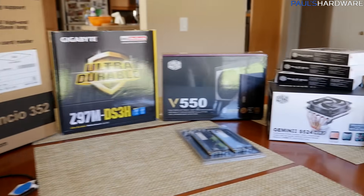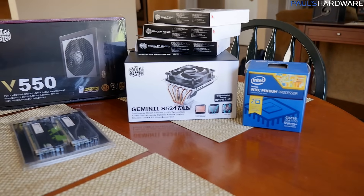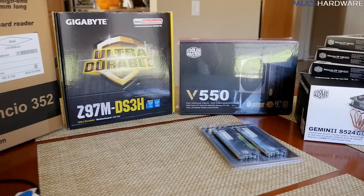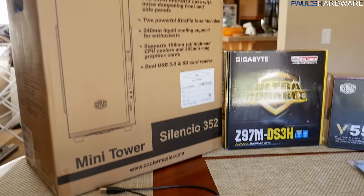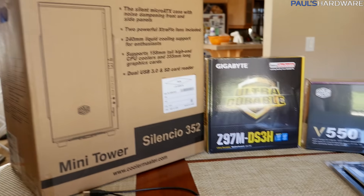In case you're wondering, this is the $400 build that I already outlined for my parents' new computer in my January builds video. If you're interested in just me telling you all the parts, go watch that video. If not, just keep watching and I'll tell you all the parts again right now.